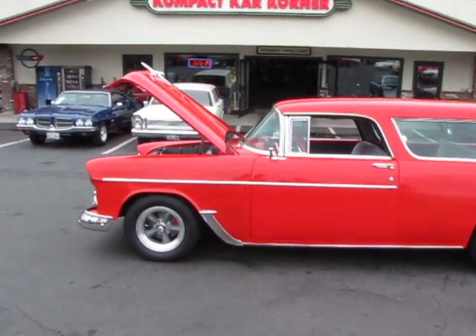Hi, this is Randy from Compact Car Corner. I'm going to show you a 1955 two-door Chevy Nomad. Take a look at this.